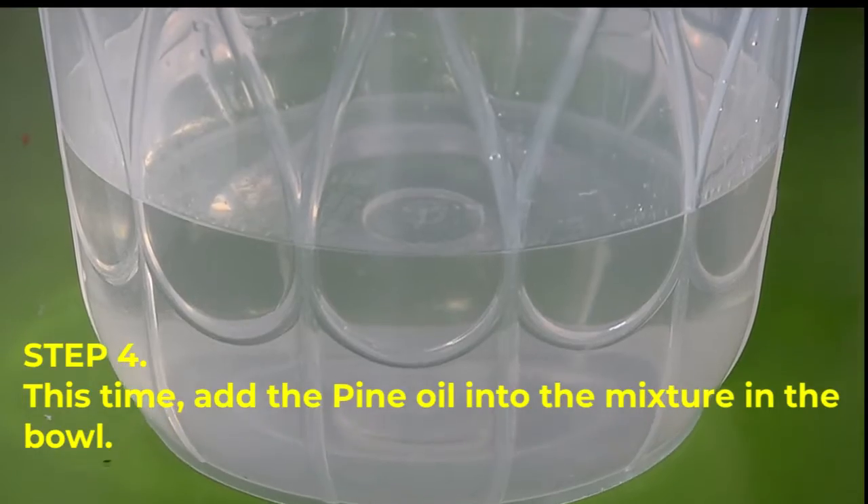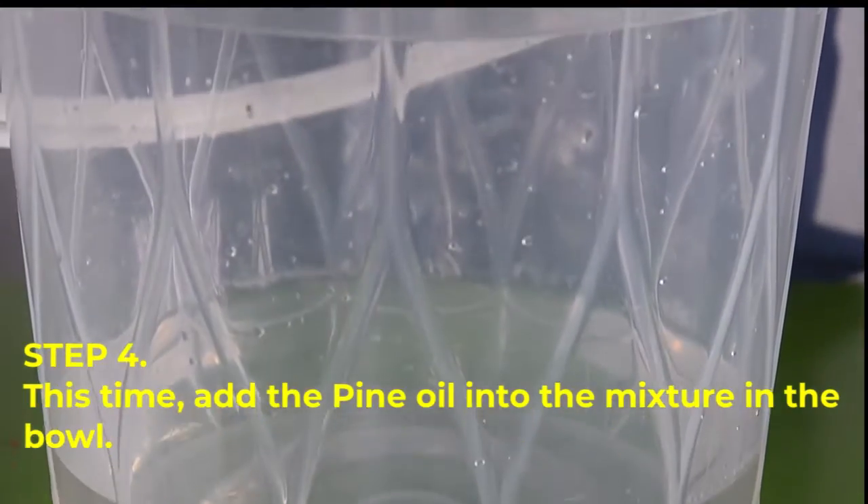Step number four, add the pine oil into the mixture in the bowl.